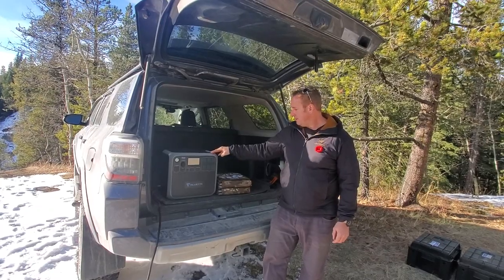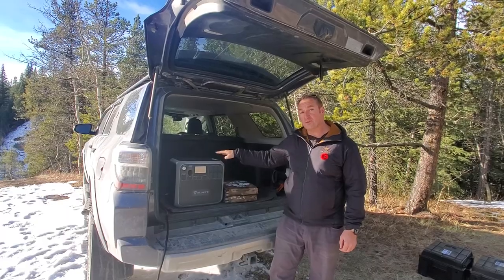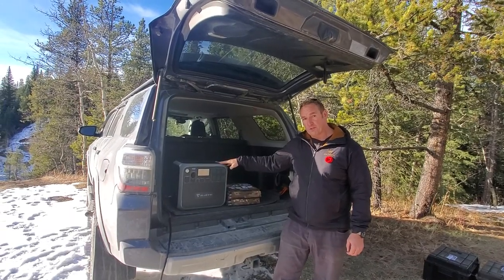The awesome thing about this is we can actually charge it with either two of our 200-watt solar blankets or four of our 200-watt solar blankets.